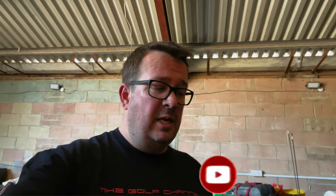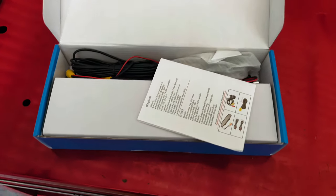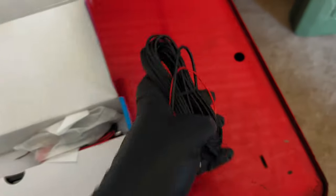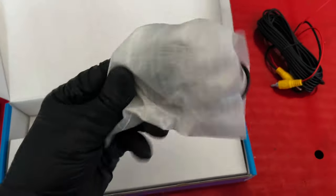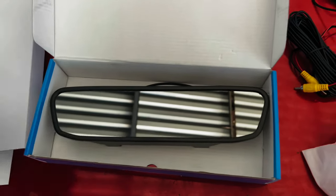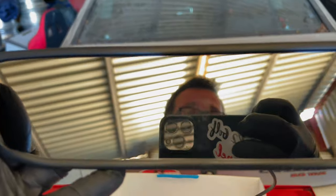Your typical car reverse camera setup has got the camera in the back, some form of screen up front, and wires that join it front to back. Something like this can be easily bought on sites like Amazon for about £50. In the kit you've got your video cable to run the length of the vehicle, your camera to go on the tailgate, some power cables, and this particular one has a rather fitting mirror that lights up and gives you your display.